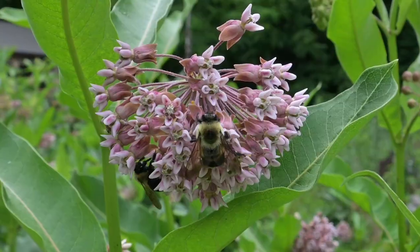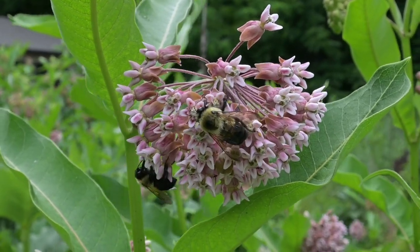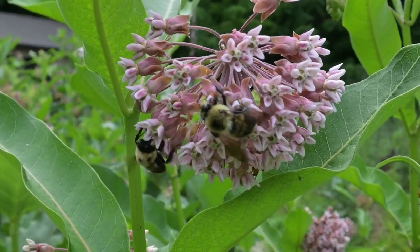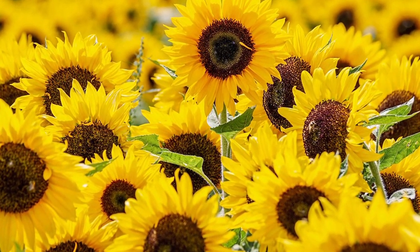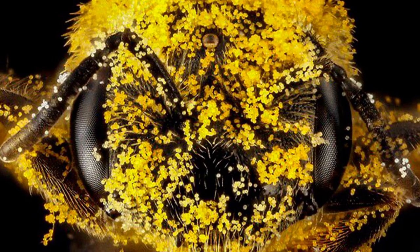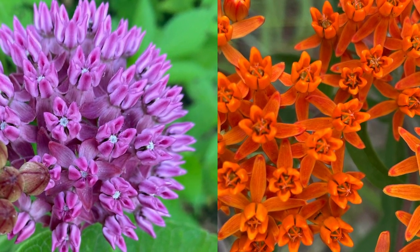Did you ever wonder why a blooming patch of milkweed smells so good? That smell comes from the copious amounts of nectar the milkweed produces to attract the pollinators it needs to visit its flowers so it can reproduce. But unlike many flowers that are loaded with pollen, where an insect basically gets dusted with it willy-nilly as it retrieves its nectar reward, the milkweeds are much more tactical about things.